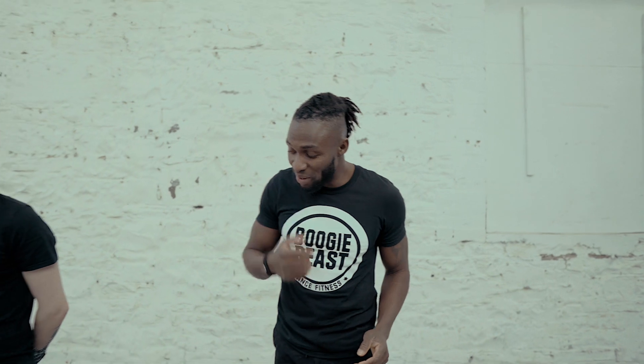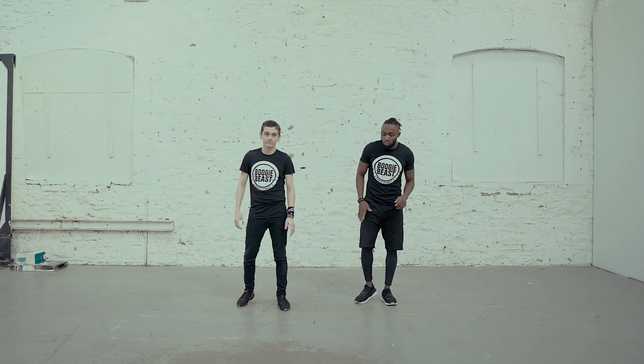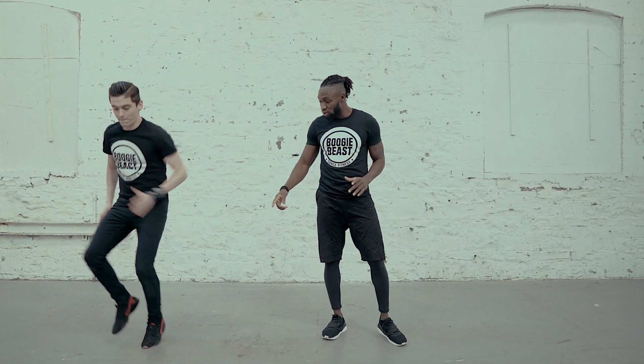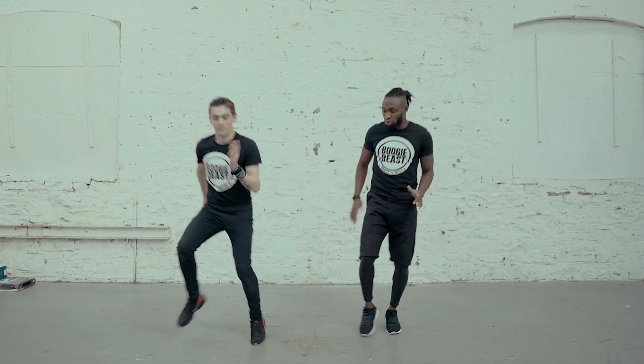So I'm just going to show you how it's done. Basically we're going to start with the knee drop. What you're going to do is put your body weight on your right leg and then bring this knee as high as you can. Then you're going to swap it and go one, two.